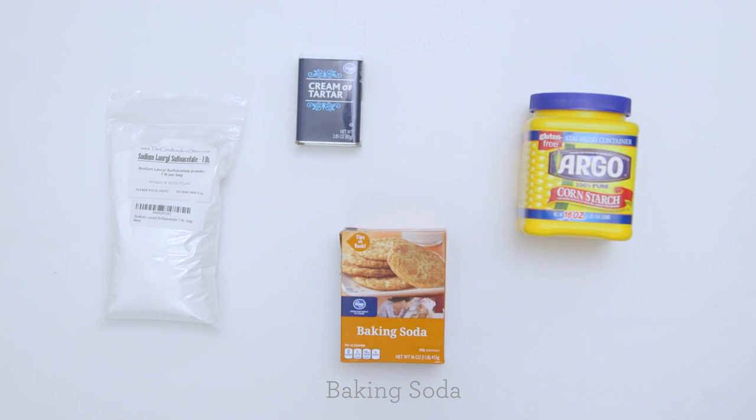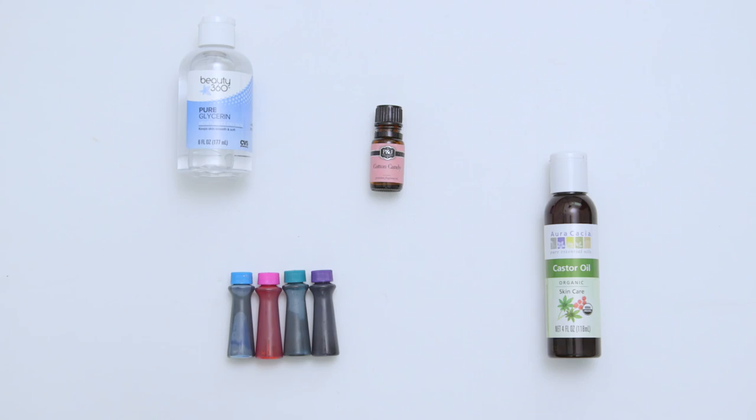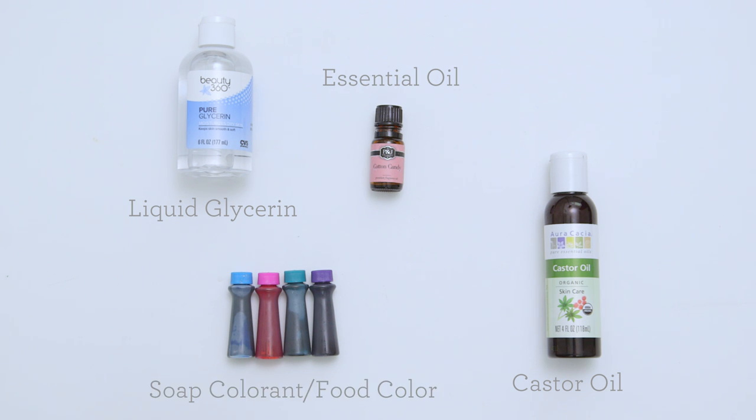Here's what you'll need to get started. Our dry ingredients are baking soda, cornstarch, cream of tartar, and SLSA. And our wet ingredients are liquid glycerin, castor oil, a scented or essential oil, and soap colorant or food coloring.